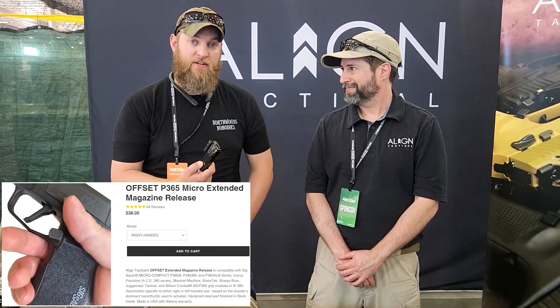I've enjoyed the one I have quite a bit on my P320 Compact. I also have the offset magazine release on my P365XL — same thing, nice high grip, it's been great. Not terribly priced either; it's all very affordable.